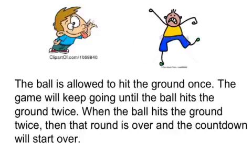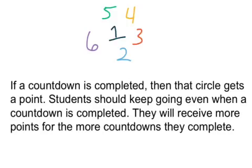The ball is allowed to hit the ground once. The game will keep going until the ball hits the ground twice. When the ball hits the ground twice then that round is over and the countdown will start over. If a countdown is completed then that circle gets a point. Students should keep going even when a countdown is completed — they will receive more points for the more countdowns they complete.